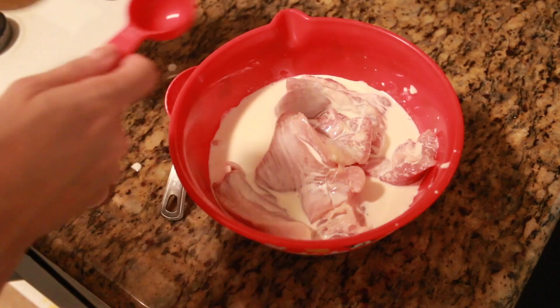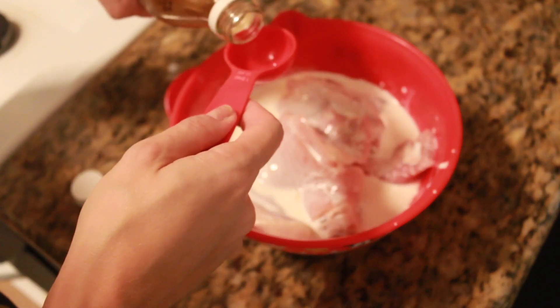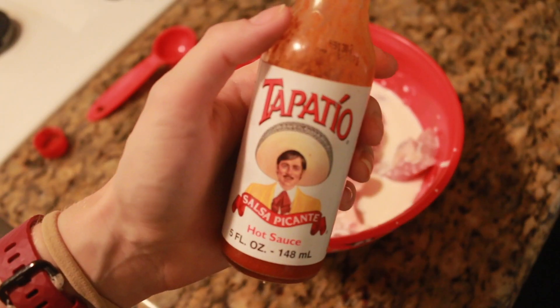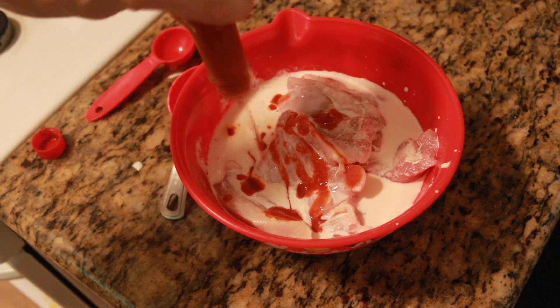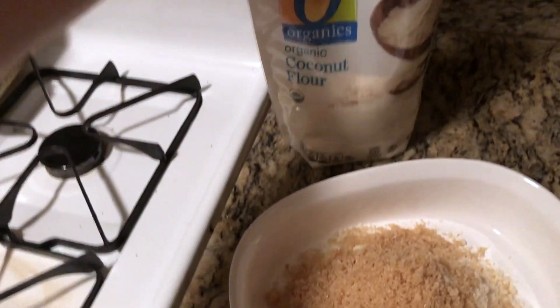You want this to sit in a bowl for a minimum of four hours — four to six hours, or even overnight works best. I'm going to add some Tapatio; add whatever kind of hot sauce you like. I like it pretty spicy — it adds a lot of flavor since the chicken is sitting in there for quite a while. Then just let it sit covered in the fridge for as many hours as you're willing to wait.